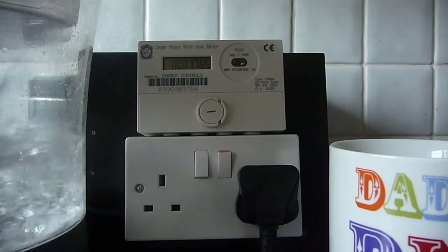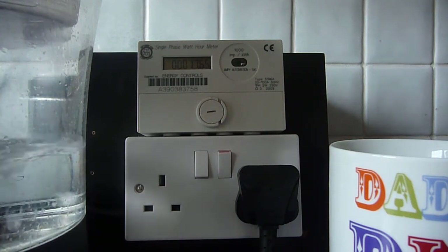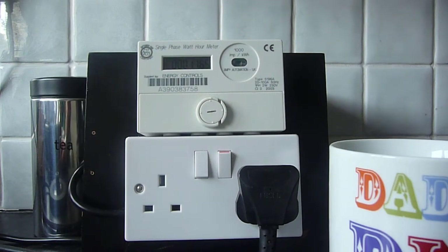It's not bad for boiling nearly a litre of water — 1 minute and 45 seconds. In front of the camera we've got one of these little meter boards that I've made up to basically monitor usage on whatever I've plugged this into.